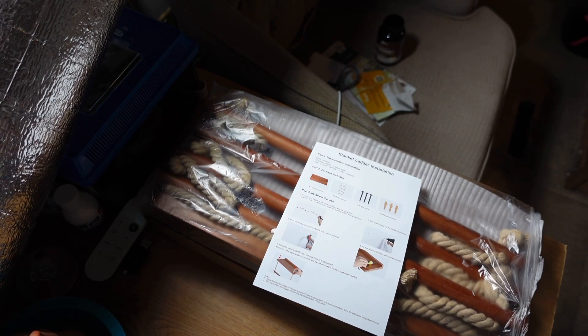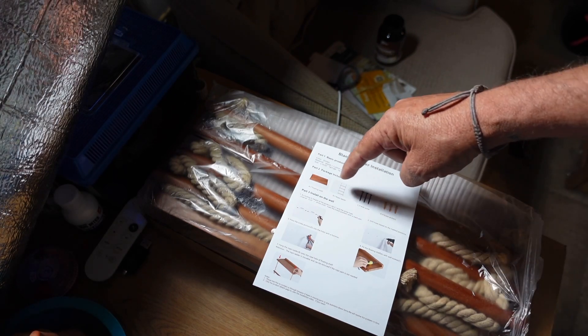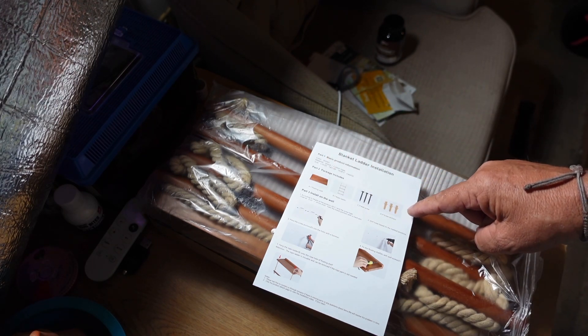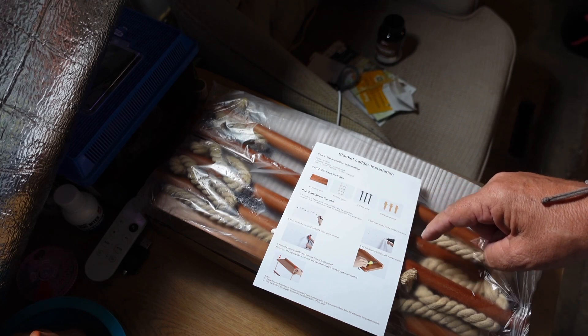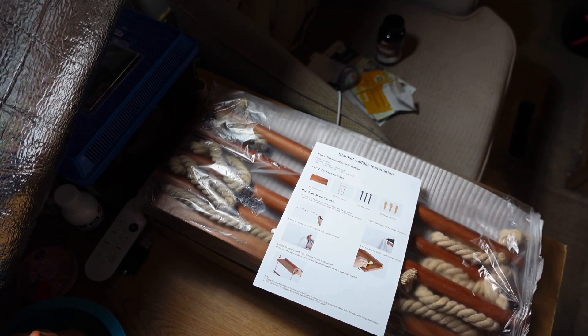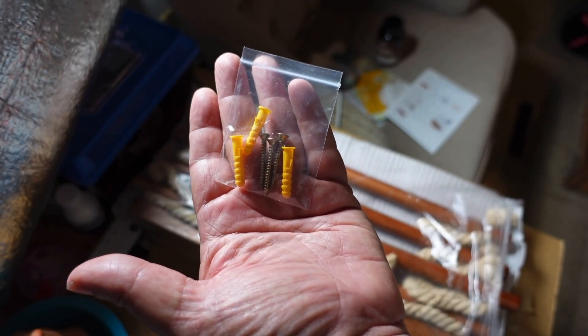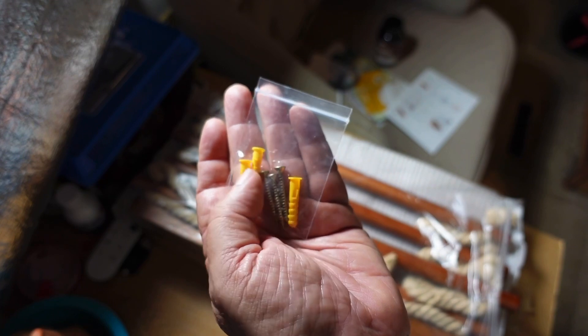It does look like there are a little bit of instructions for hanging the wood piece into the wall. It comes with some screws and some screw anchors — that's about it. Everything else looks simple, certainly easier to put together than shopping at IKEA. We've got three screws and three wall anchors.